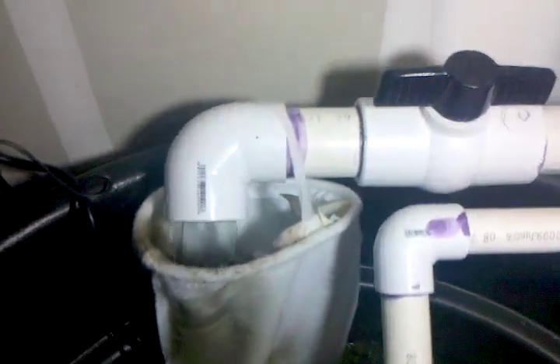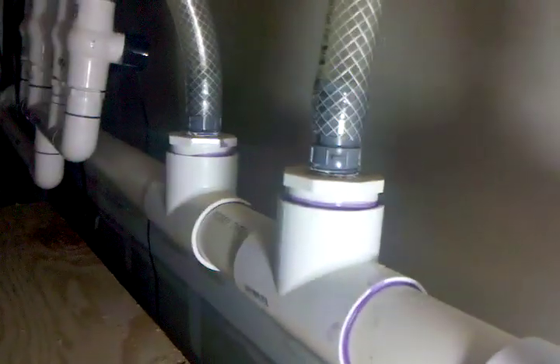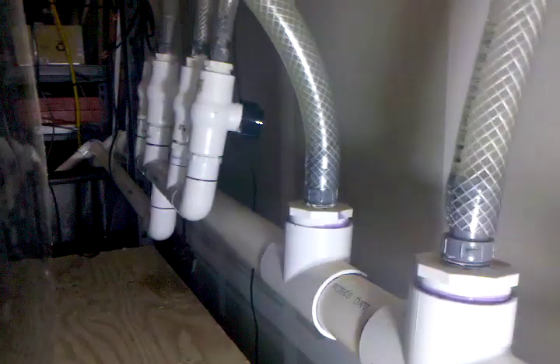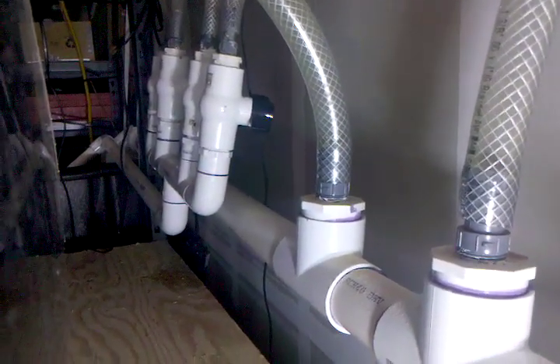Basically I've got two-inch conduit that all the tanks drain into. Here on the other side you can see the top tank drain and tank numbers two, three, and four — they all drain into this. And right there you can see all the ball valves; each ball valve controls the flow of water that returns to each of the tanks.